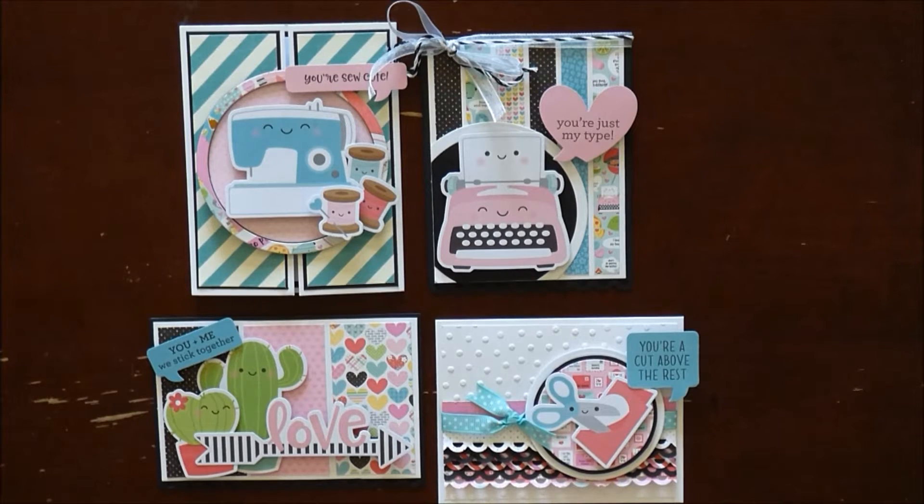Hi everyone, my name is Jackie with Jackie G Designs, and today I have some really fun cards I wanted to share with you. All of the cards were created using the new Doodlebug So Punny line, so let's go ahead and get started.